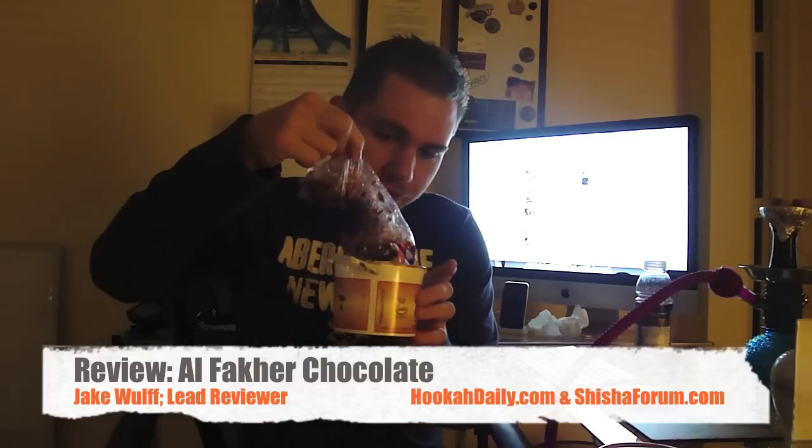As far as the cut on the Al Fakher shisha, it's going to be a very traditional Al Fakher cut, a larger cut. There are going to be a few tree trunk stems in there which are easy to pick out. It's going to be very brown in color. They're very juicy, very dripping — the bag is just soaked in juices.